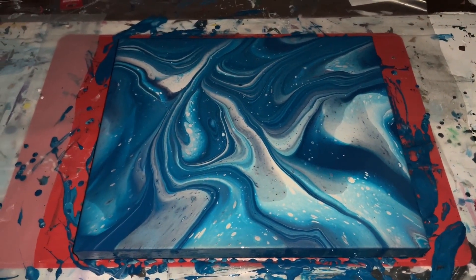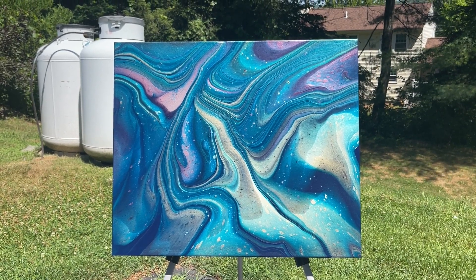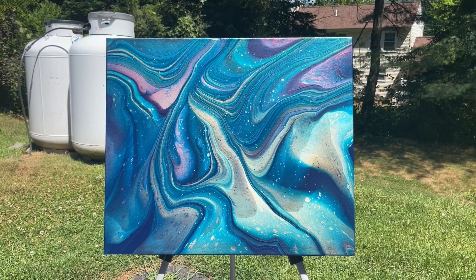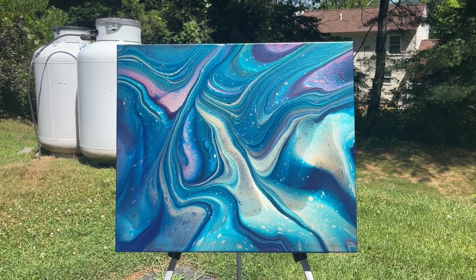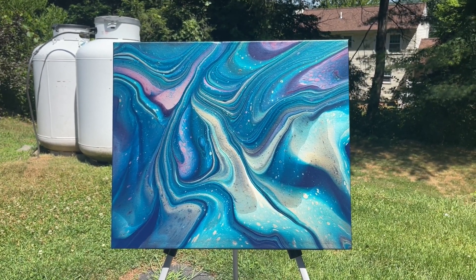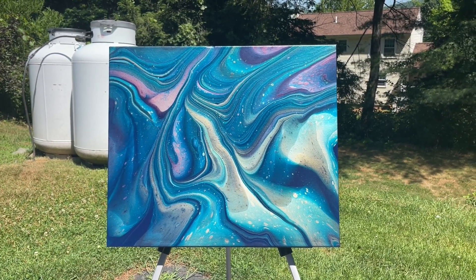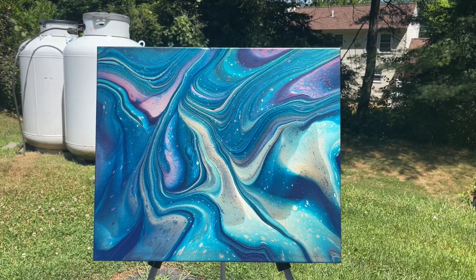Alright, we'll see this when it's dry. Here's the dried result — I absolutely love this. Got a lot of great cells, great color lines through this, and how they all kind of blend. The only thing I'm not sure about going forward will be the pearl yellow and the pearl green together — they kind of create a goldish look, which isn't bad, but I was looking for something a little more yellow and I didn't get that. Lesson learned. But overall, love the piece.